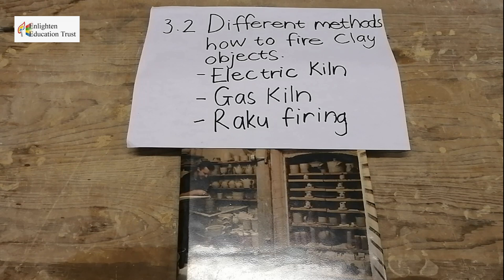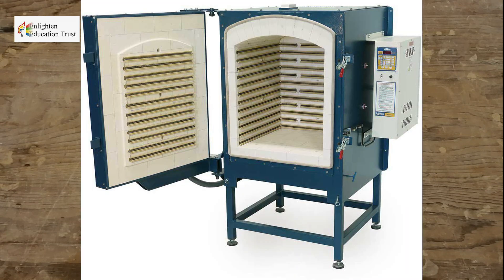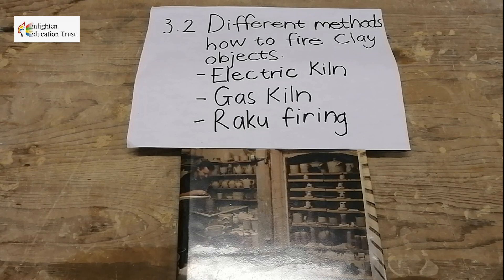There are different methods for firing clay objects. The first method is the electric kiln — a way to fire pottery or clay objects using a kiln that works with electricity. The glazes in this kind of firing also fire very bright and colourful, because the clay objects get exposed to oxygen in the kiln.